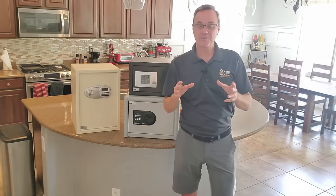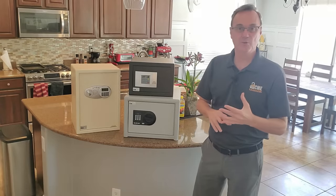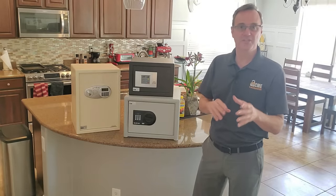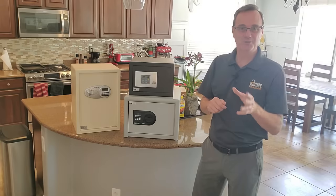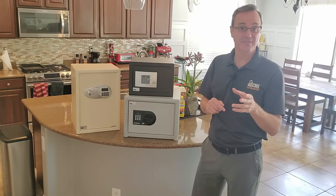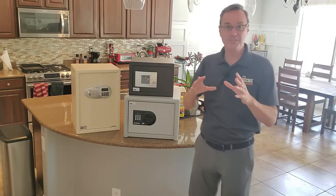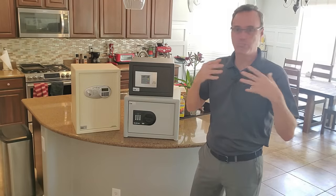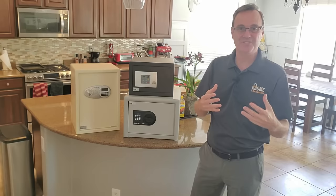A couple of things we're not going to be talking about today. We're not talking about floor safes and wall safes — we did another video on those, the pros and cons of those kinds of safes, and I'll put a link to that video down below. We're also not going to be talking about big, high-end, heavy, massive burglary-rated TL-15 or TL-30 safes — when a smash-and-grab burglar breaks into your house, he's not getting that safe out.